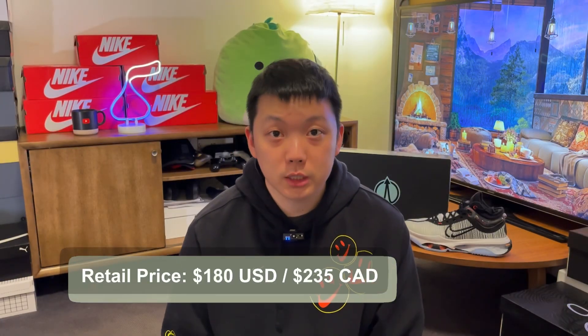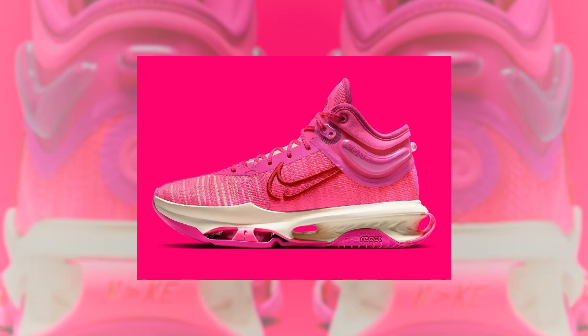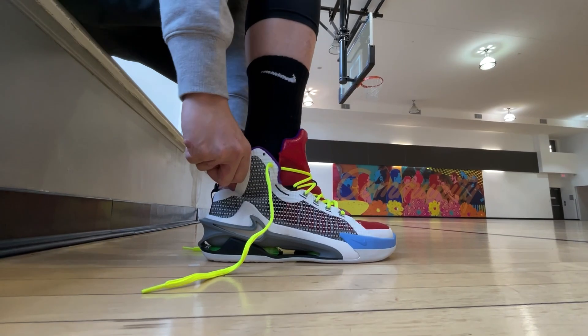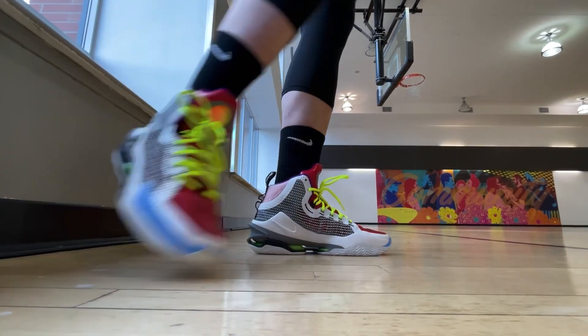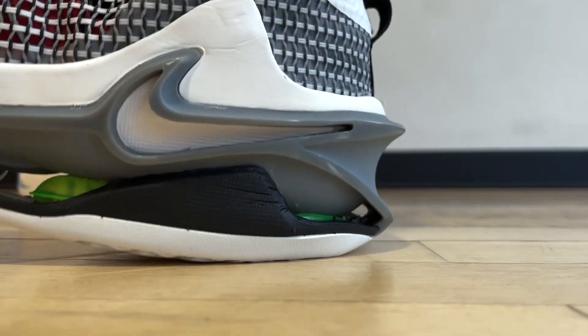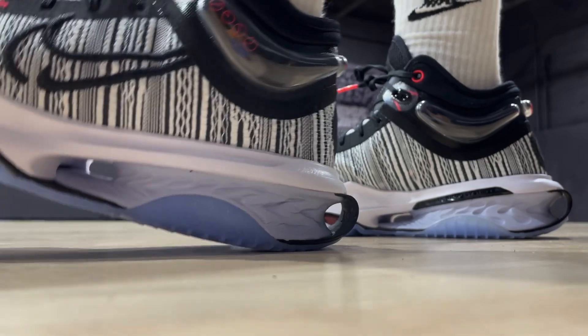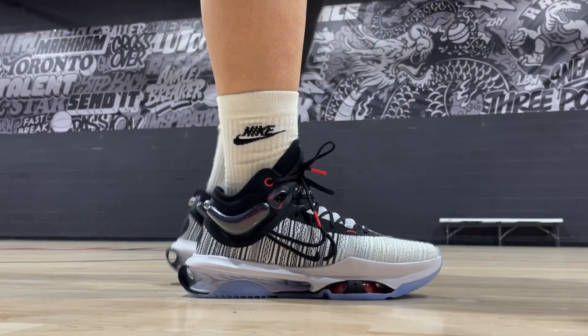So these have a retail price of $180 USD, one of the more expensive hoop shoes for sure. You can get them from Nike in-store or online. I think there's a pink colorway coming up too. For those that remember, I personally did not enjoy playing in the first GT Jump, while a lot of other people did. It was maximum cushion and bounciness, but it was just too much soreness for me over time. With the two, replacing the heel cushion with Nike React might seem like a downgrade, but this entire setup as a package just made perfect sense to me.